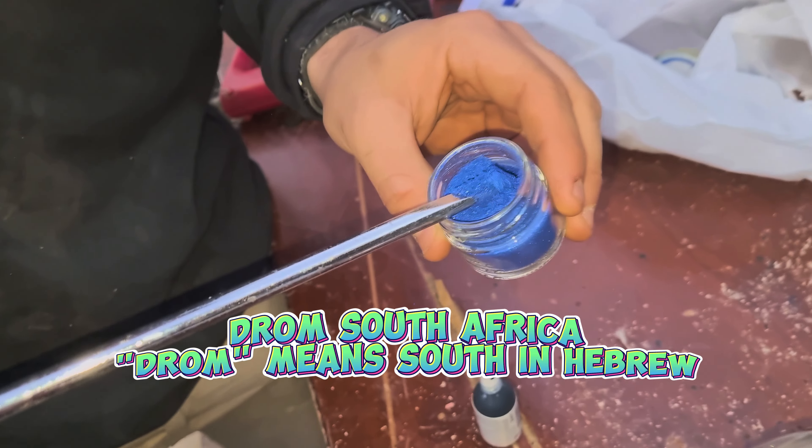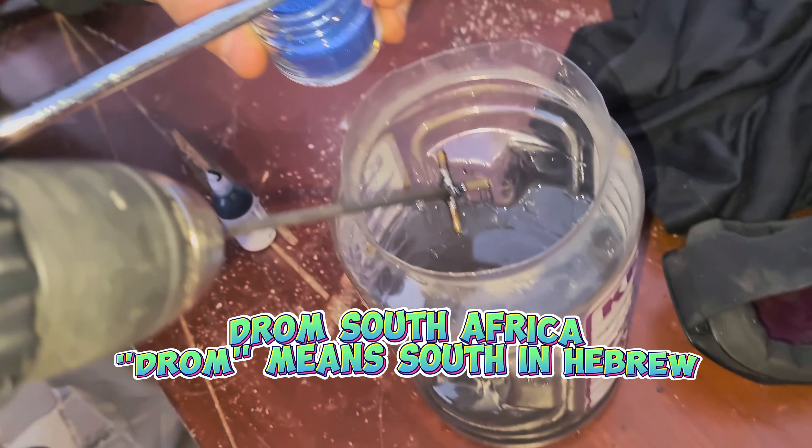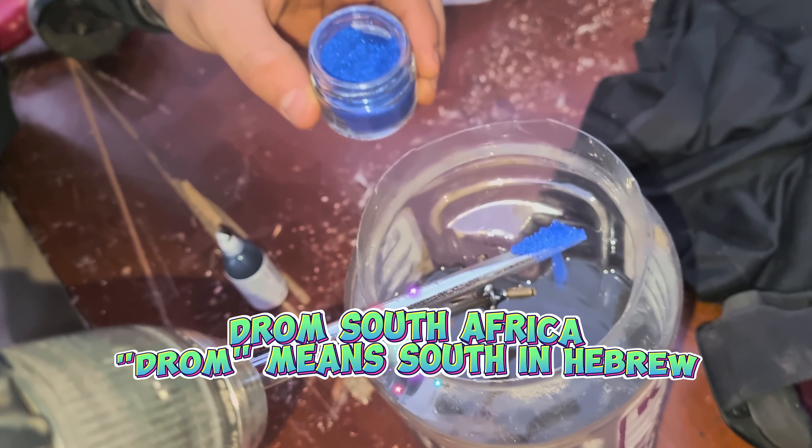I bring the black pigment from Durban, South Africa. Arzuni thinks it's a good idea to add blue and black together — it's gonna look a bit questionable, but it will be fine.